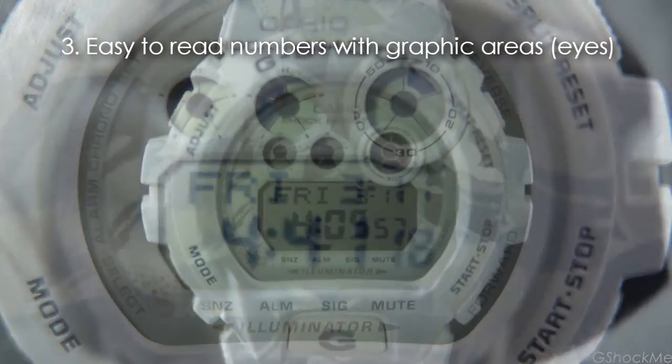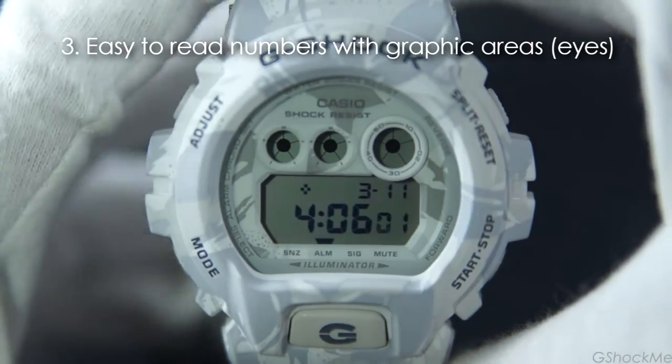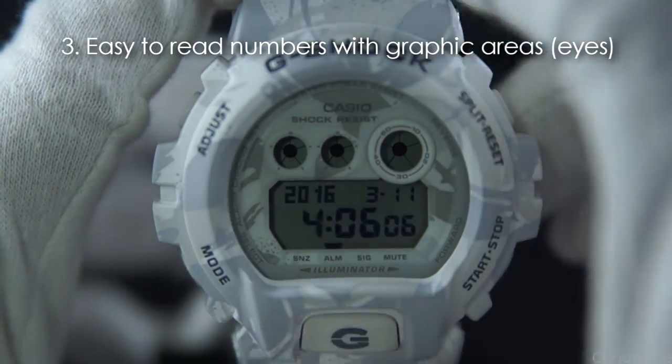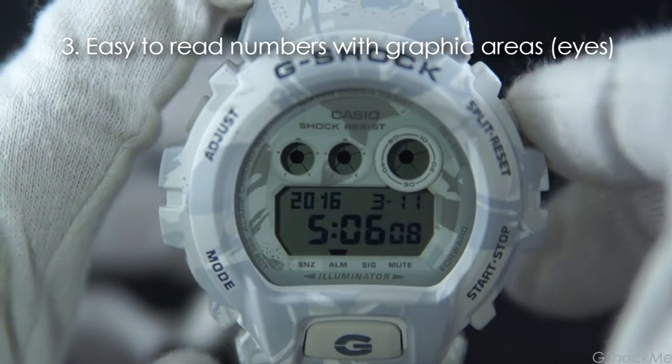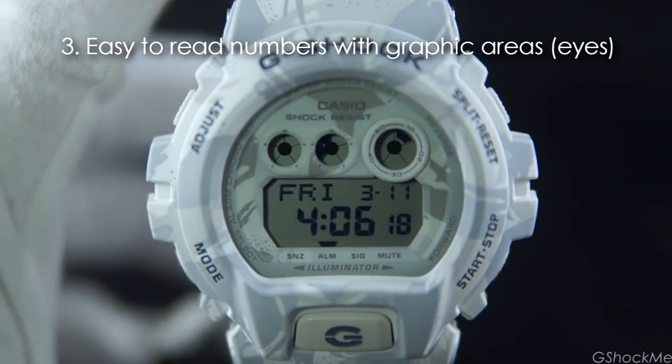To set the time, hold the top left adjust button for 2 seconds until it beeps and the number blinks. Use the lower right button to change the number. Use the lower left button to move to the next field. When done, press the upper left button again to exit the settings.